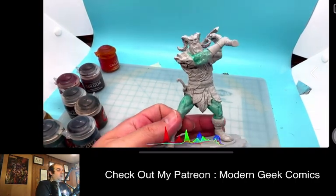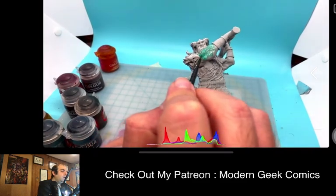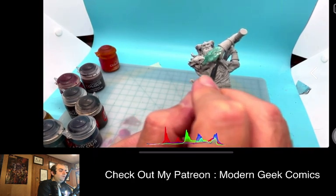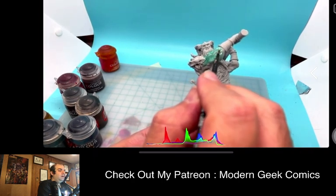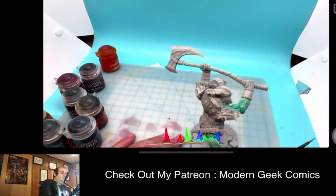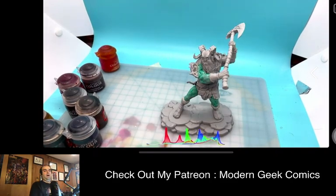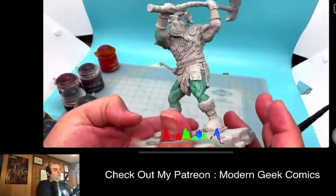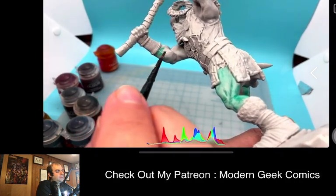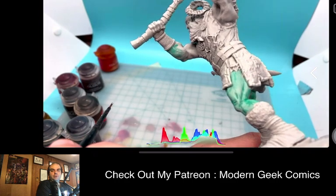For folks that are not aware, I am using contrast paints. I've become a really big fan of them. I still do also use traditional GW paints as well, but I love the contrast system. It's served me well and I'm getting a lot of really good traction with them. I'm just looking to base this out and then I'm going to let it dry while I jump back over to my Mega Gargant, just getting this whole giant army underway.